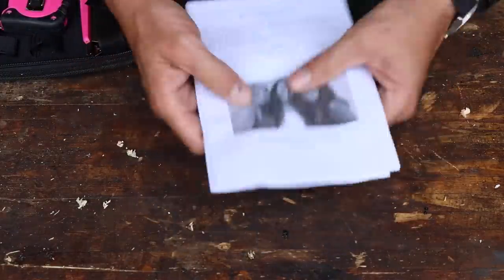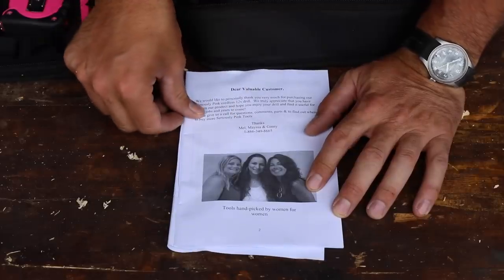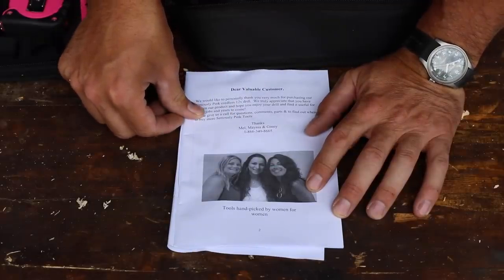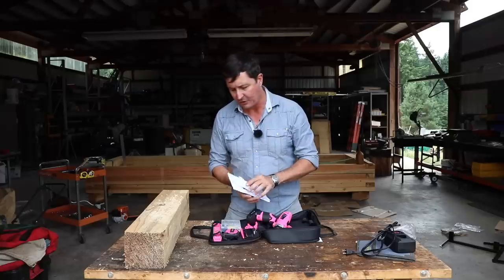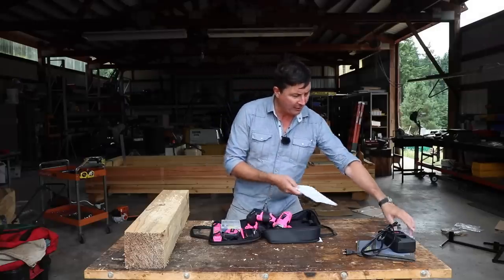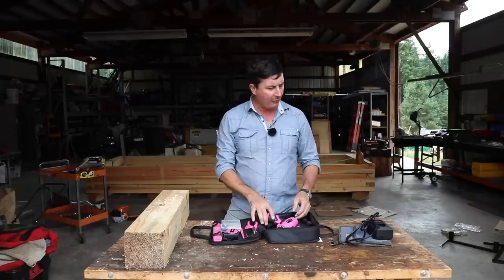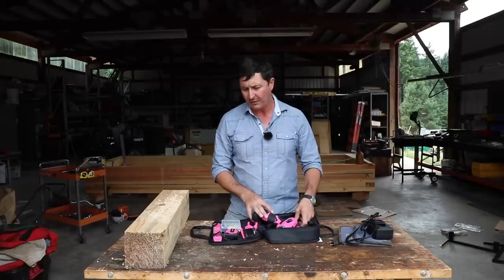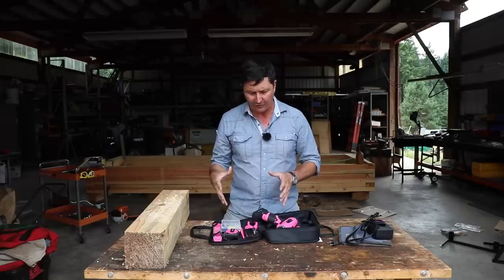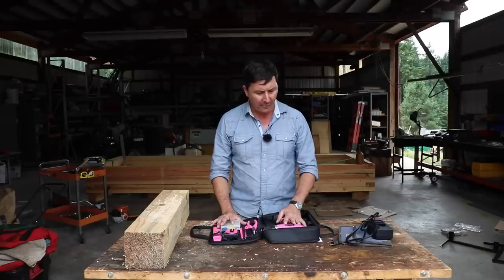So here we have the three ladies who apparently put together this kit — Mel, Mayas, and Guinea. This is all tongue-in-cheek, but I'm not a lady, and I think that if I were seriously wanting quality tools, I would find this a bit patronizing — that I have to have a set of tools different from standard ones. I'm just out of my depth here.